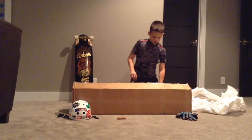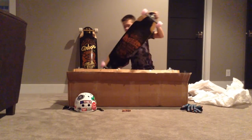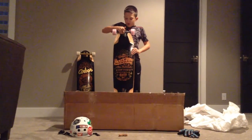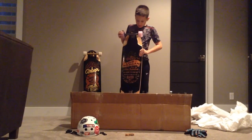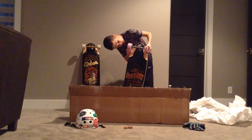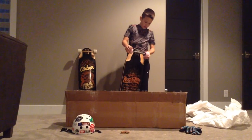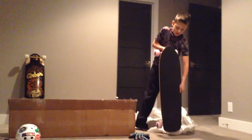Oh, yes! They got me the Arbor Liam Morgan Pro Model with Bear Gray and Gold Bear Grizzly trucks, with 70mm 79A Shooter wheels. Oh man, I'm going to have some fun on this. I've heard a lot of good reviews on these, like about the micro drops on it.